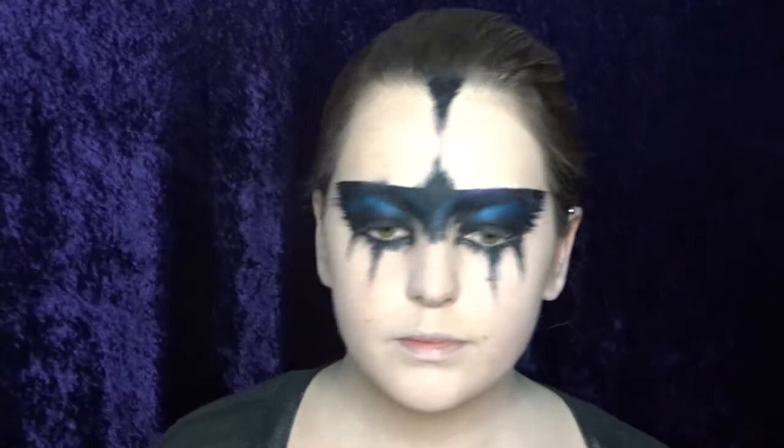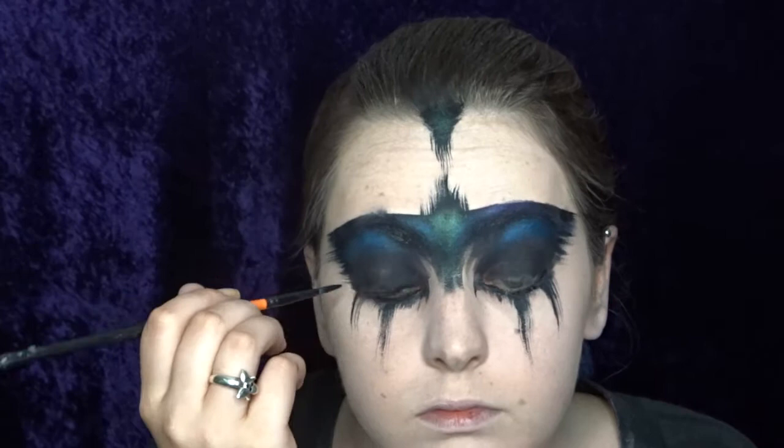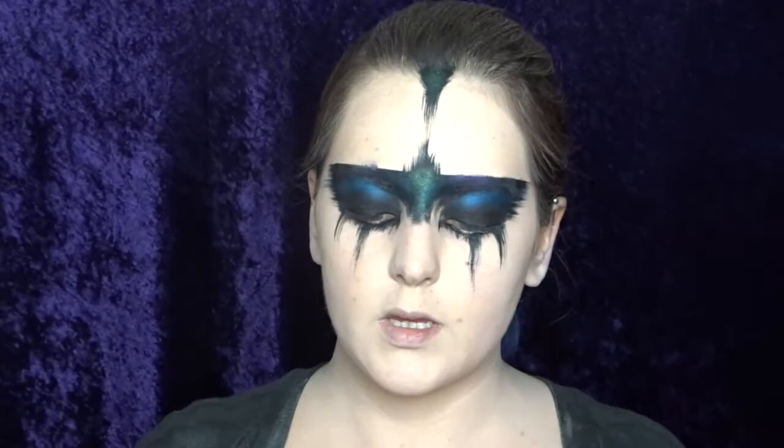Once that paint has dried, I'm now going in with a Ben Nye green eyeshadow and I'm just adding a little bit of green to those bits as well. For the lips, I'm using this sugar pearl liquid lipstick — it's a little bit pearly and a really pretty color — and I'm just going to put a little bit into the middle of my lips.